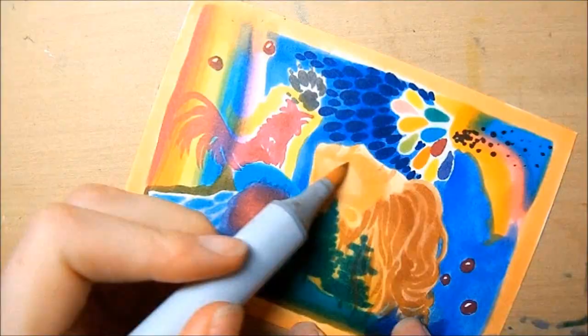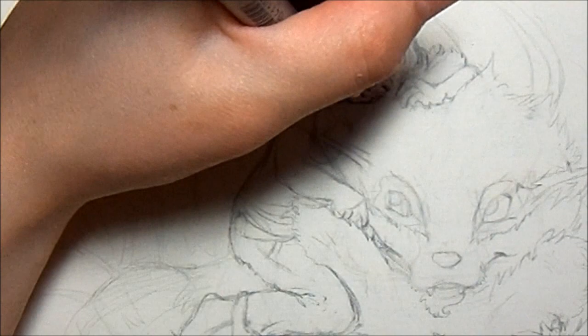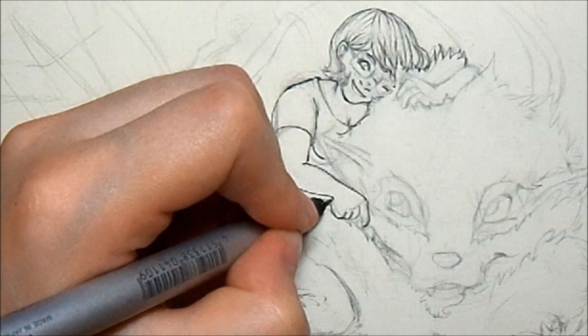So this drawing is a picture that I'm doing for my friend as an art trade — she's my roommate. It's a drawing of her and her Arcanine, and before you guys comment saying 'oh, you didn't draw in his stripes,' I'm going to be adding those in when I color because I didn't want them to have an outline.